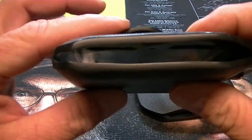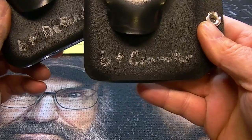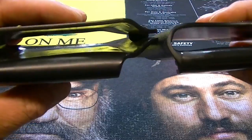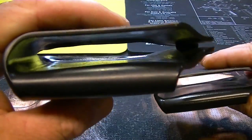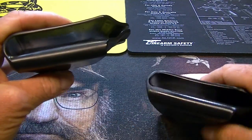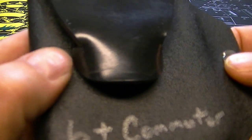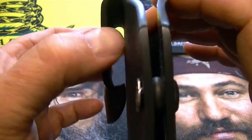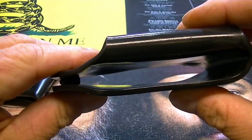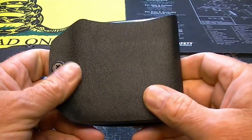These holsters are made out of .125 thickness Kydex. You can see I've marked these because I have two — I just tend to mark my stuff, it makes it simpler. You can see how the one on the left, the Otterbox Defender case, is thicker in width because the Defender case is fatter than a Commuter case. They're designed to clip over your belt or slide your belt through. They have an adjustable tension screw to adjust how firm you want it to hold your phone. Open through the bottom, wraps around — pretty simple.